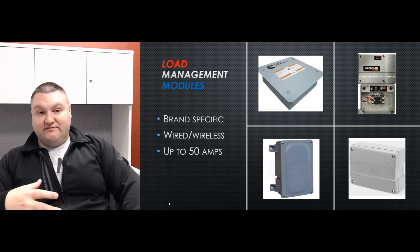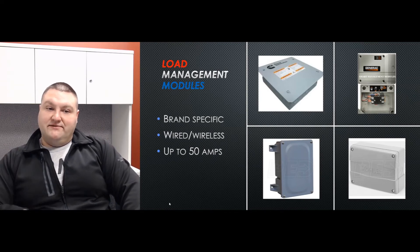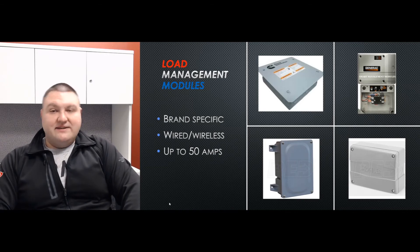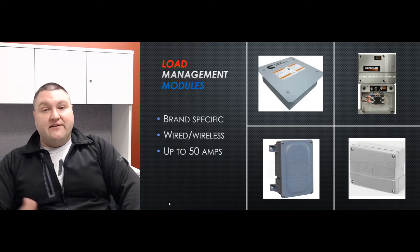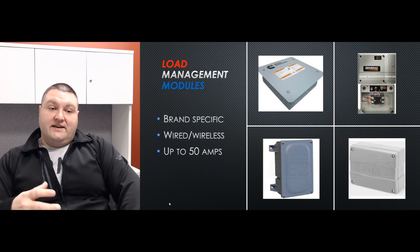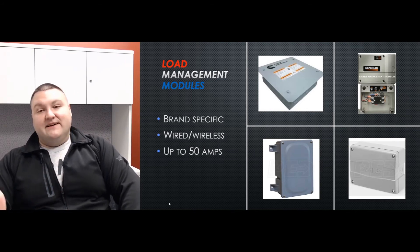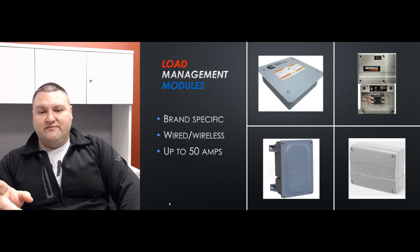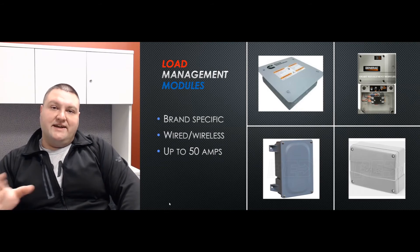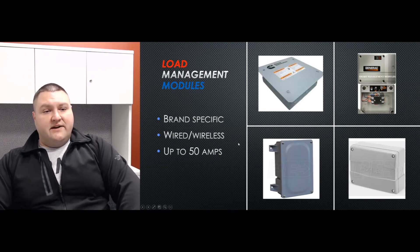You can use load management modules with pretty much any circuit, but only up to 50 amps — that's the main restriction with most of these. Generac is planning to come out with a 100-amp version, but that's not yet available. Different brands also have different ways of communicating between the module and the transfer switch. Briggs and Generac use wireless modules, while Kohler still uses a low-voltage 24-volt wire between the module and the transfer switch.